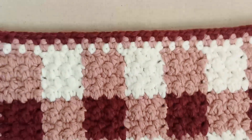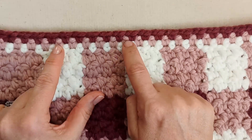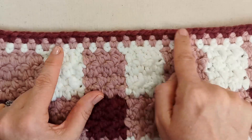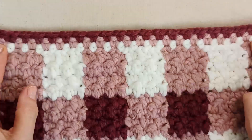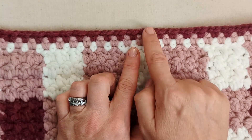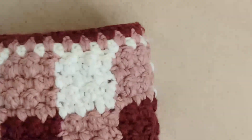The border is purely optional. I've made a three-row border with white, pale pink, and reddish pink. You can do the border just one row, three rows, five rows — you can completely tailor this to what you want. I'm going to do a three-row border. Let's get started.